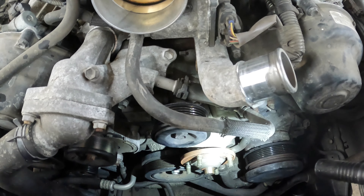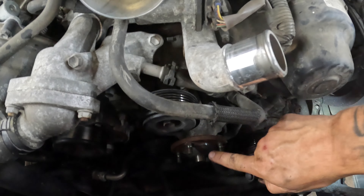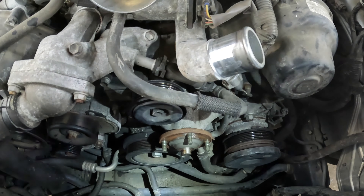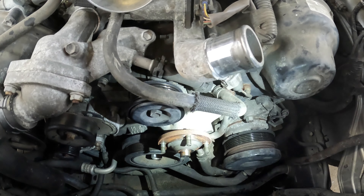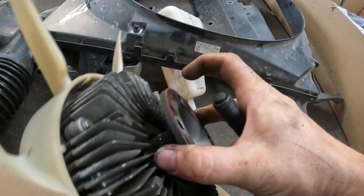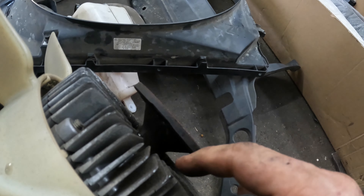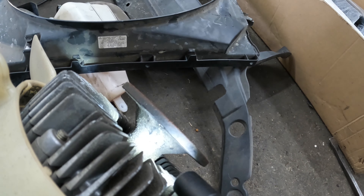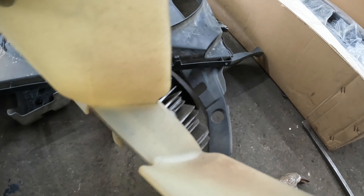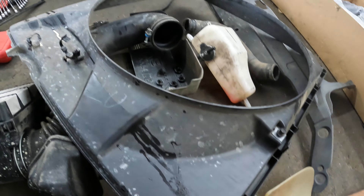Right here on the snout of that housing where the fan goes, that fan can get stuck on there because it's a little rusted. The back of the fan got stuck right here, so I just used a pry bar and a hammer — it's a striking pry bar — and I just tapped on it a few light times. Hit it about three times and then she popped right off.